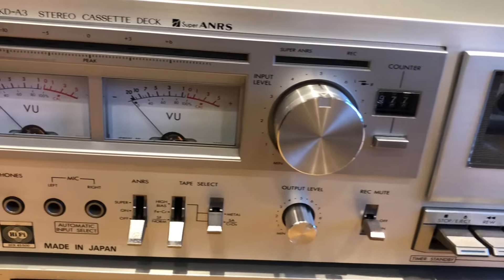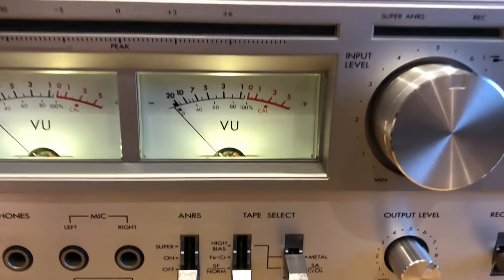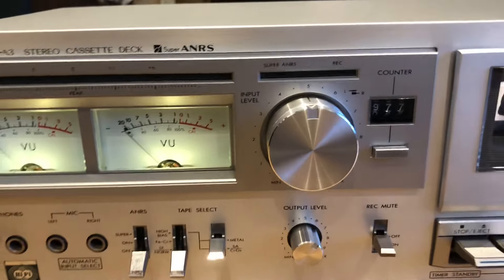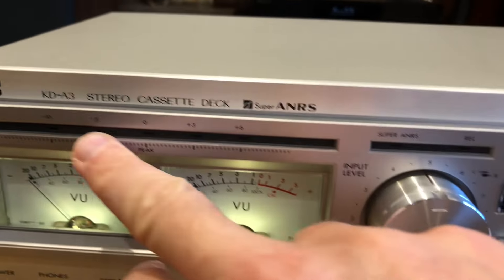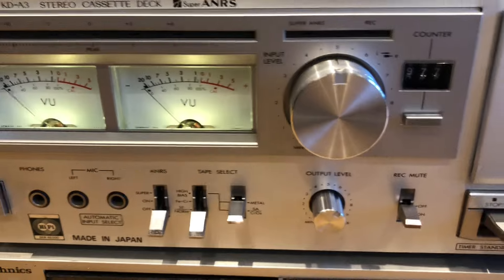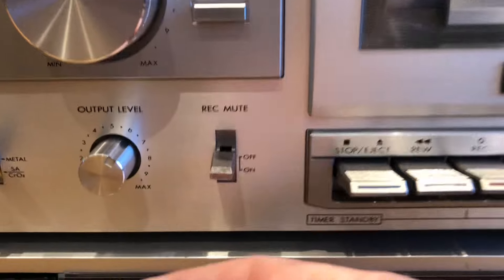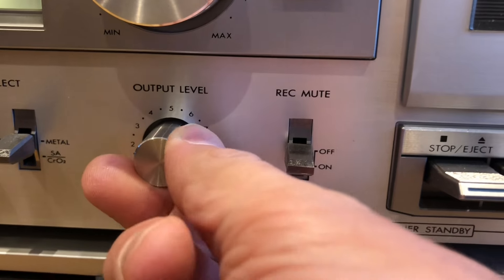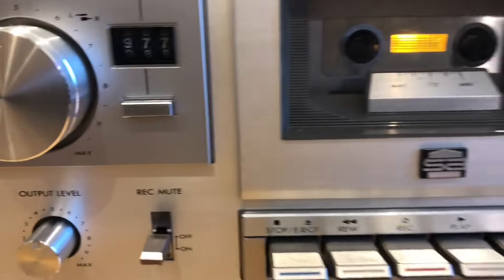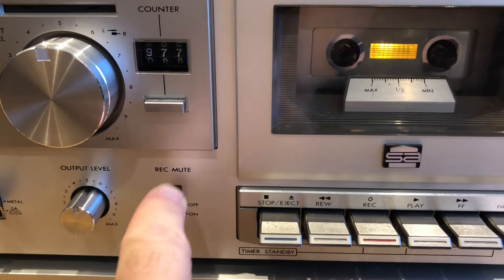Maybe early 80s. Let's start — I'll show you the really cool VU meters when you switch it on; they go nicely. What's interesting about this deck is it also has an LED stripe, which you'll see when we play the tape — that's very unusual. It has the usual input level on your channels, but also what's interesting is it has the output level, so basically it's like a volume control for what's coming out of your cassette deck.